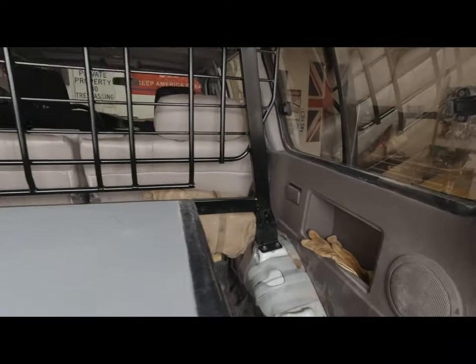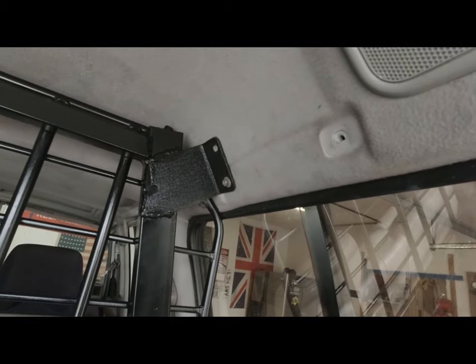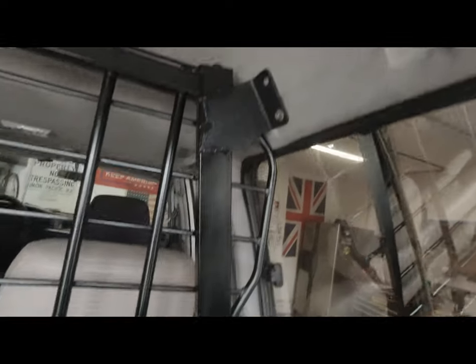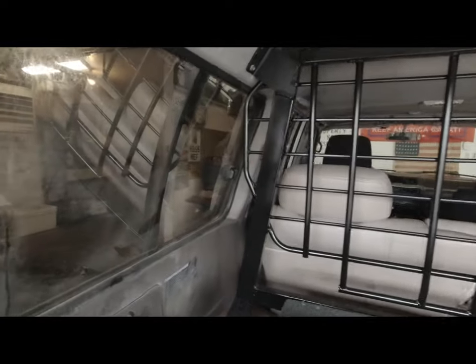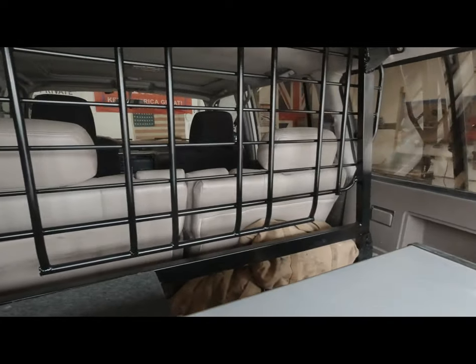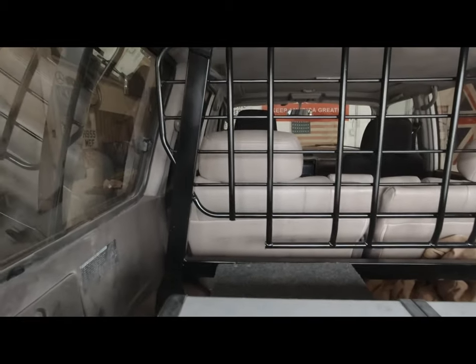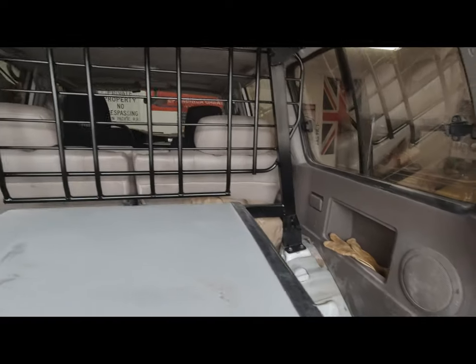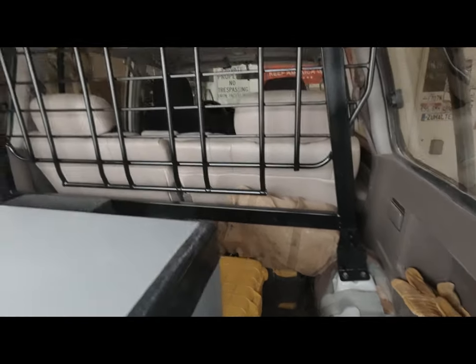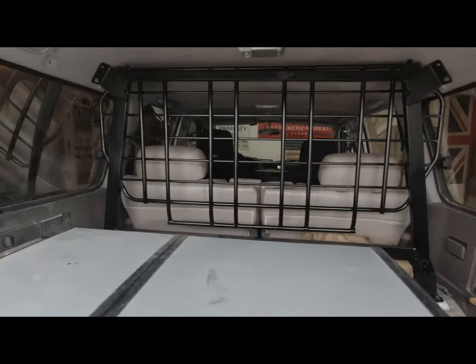Here's what she looks like installed. It bolts down here and then bolts up into the roof where the grab handle is — just six bolts holding it in, two or three on each side, so nice and sturdy. Instead of paying two-fifty to five hundred bucks for one, just build your own. This thing cost me a total of about 20 bucks and works really nicely.